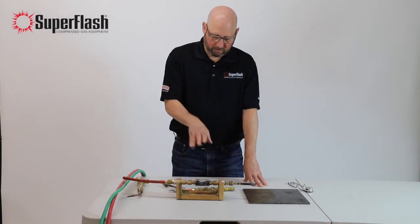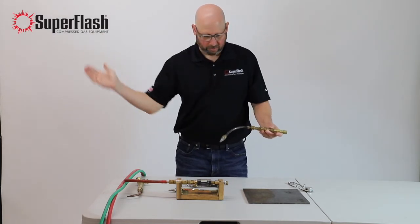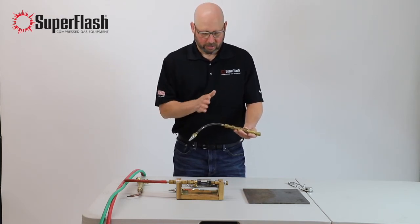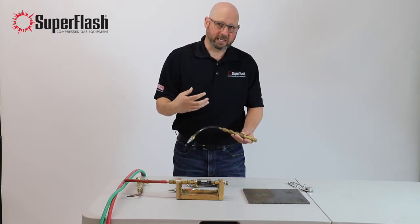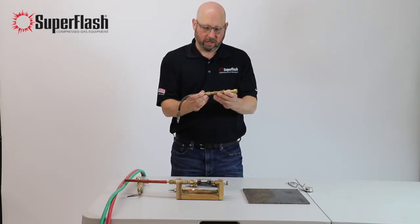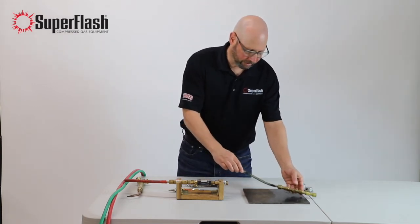Next we're going to do the same setup, with the exception that instead of no protection on the torch, we're going to use a check valve. A check valve is a one-way valve that allows gases to flow in the proper direction. Any back pressure or negative pressure on the valve will shut it, so gases won't be able to travel back up the line. The problem with the check valve is that's all it can do — it can only stop backflow. If that gets ignited to the point where you hear that boom — breaking the speed of sound — it moves too fast for any check valve and goes right past. In this case, I've got five check valves set up in a row. Normally you just do one, but five doesn't do any more than one check valve. We do this just for demonstration purposes — five times the normal protection — to see what happens.